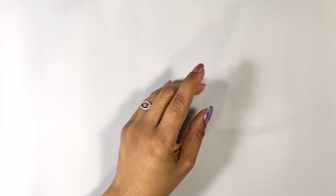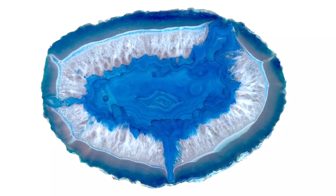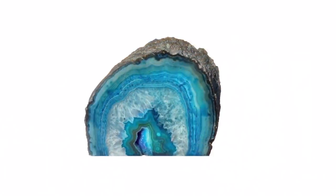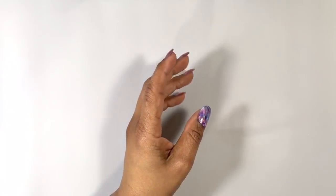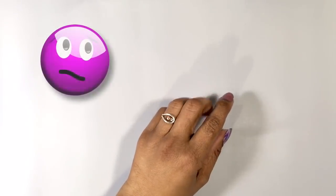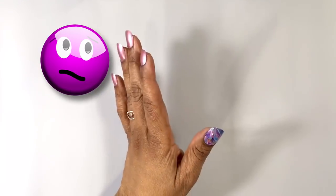Hi everyone, it's Miriam with a Y. I have a confession to make: I have never made a geode — either with acrylic pouring or resin — mainly because I never knew what I wanted to do, and maybe also because I'm a little chicken.